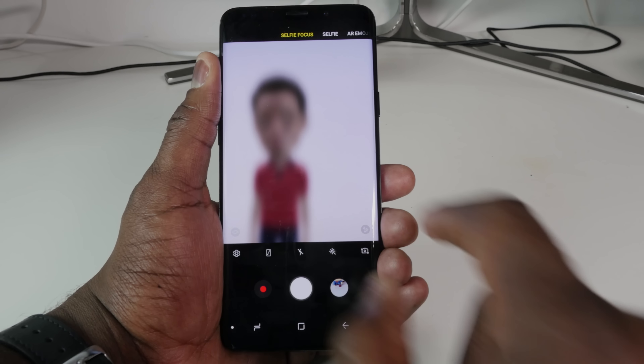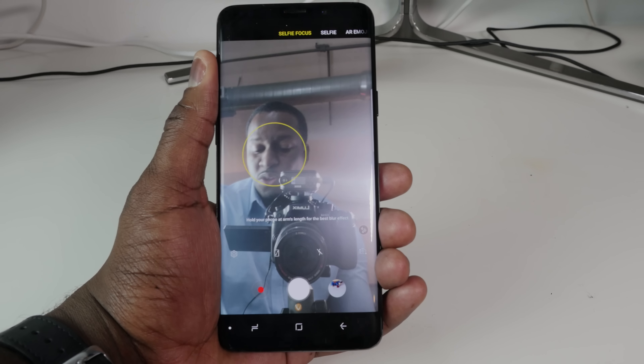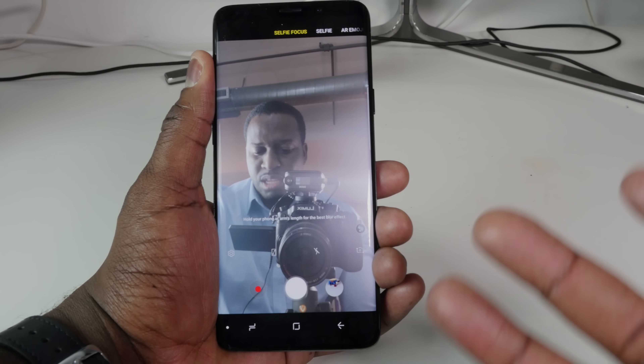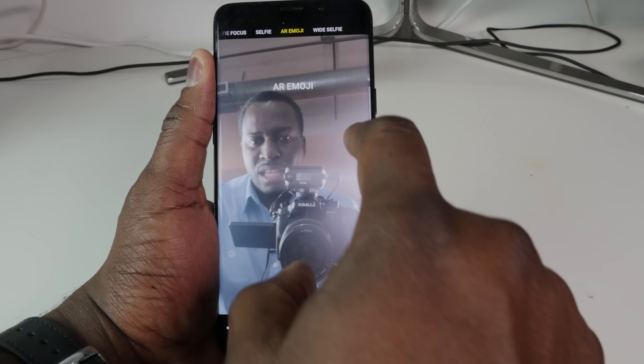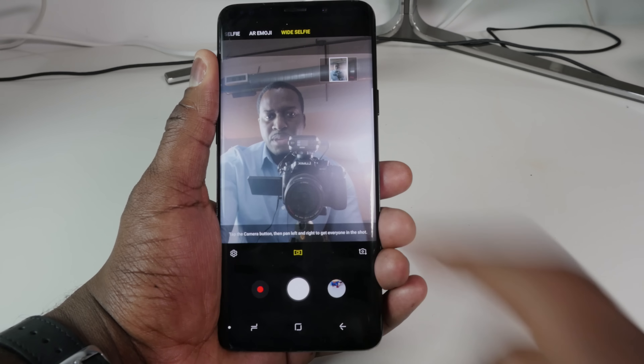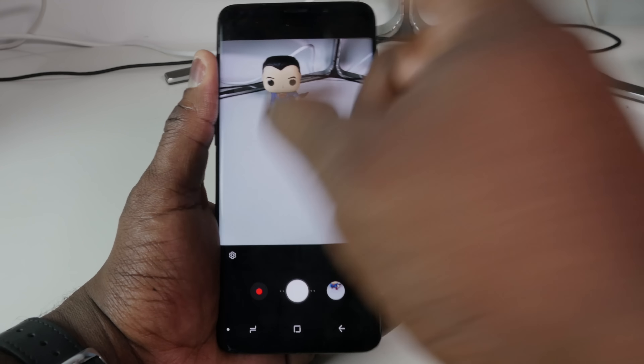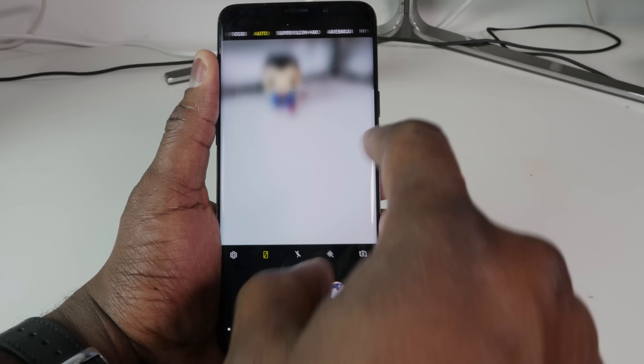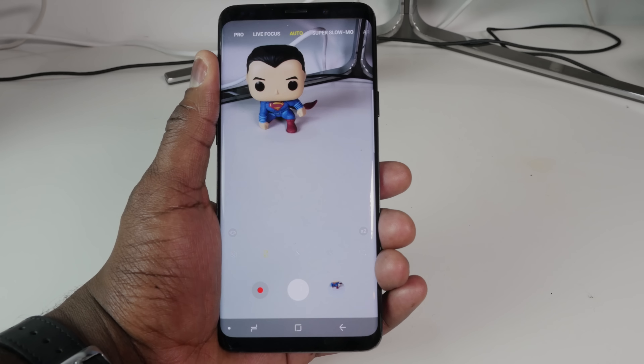You can also take focus selfies — it's called Selfie Focus here. Definitely not the right setting because of all the lighting going on, but the camera app is really well-tuned. I like the swiping up and down to switch cameras and swiping left and right to go through all the different modes.